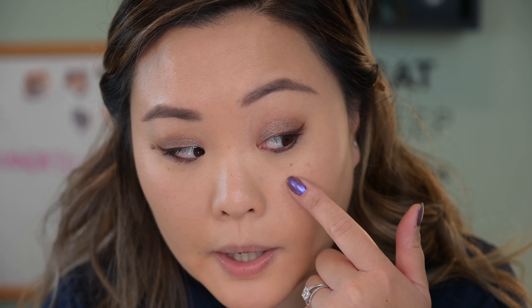It's emphasizing texture right here — it's making it look kind of scaly, which normally my under eye concealers do not do.